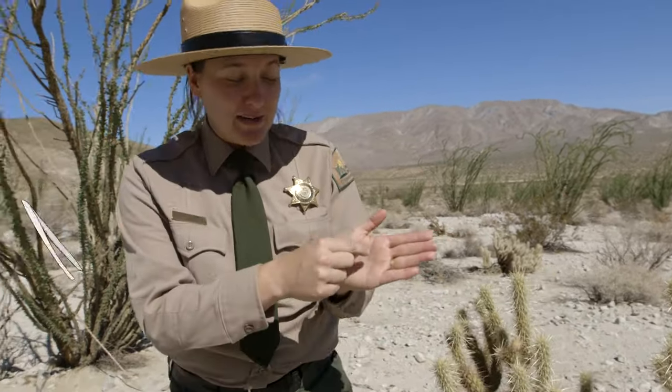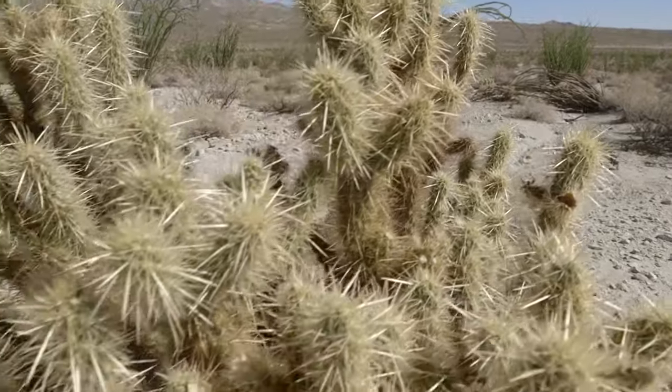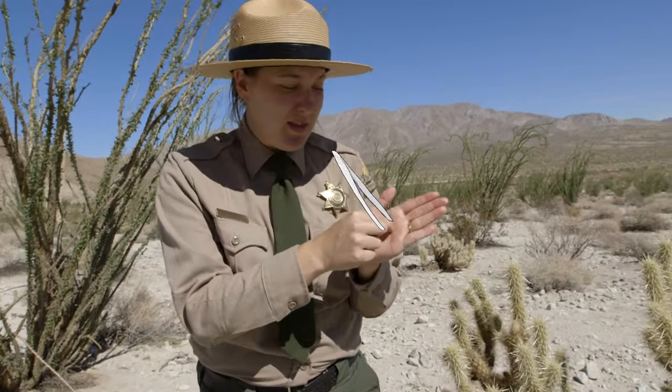After that, you're gonna want to find a set of tweezers to get out the really big barbs. After that there's still going to be the really tiny ones that you can't really see or get with the tweezers.